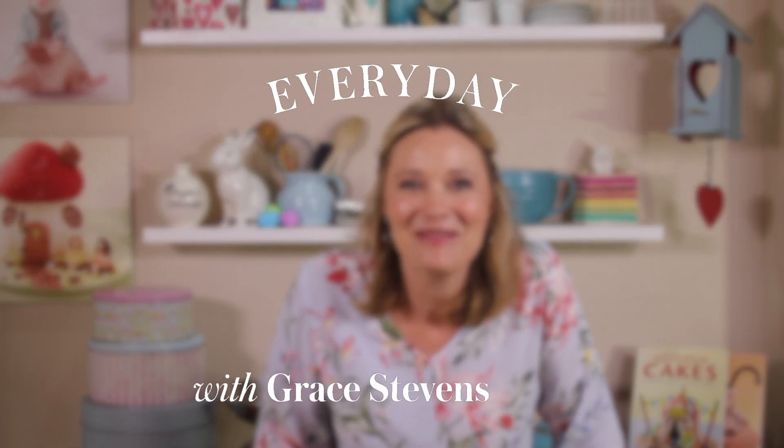Hey, I'm back in my kitchen to make some Easter treats. This is Everyday Baking with Grace Stephens. This is a great activity to get your kids involved in during the Easter holidays.